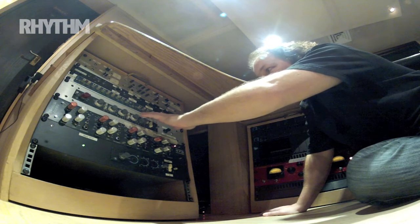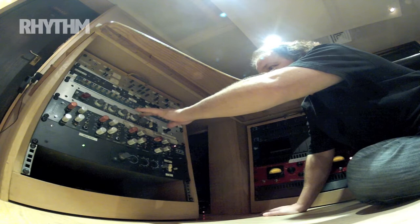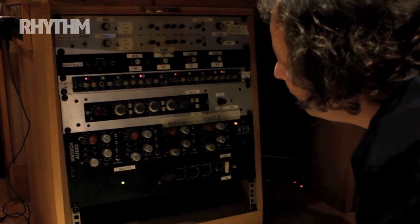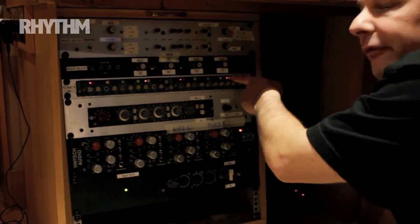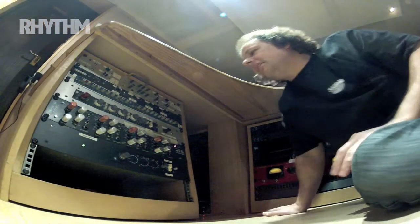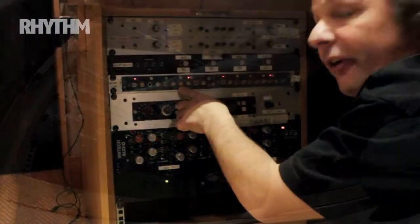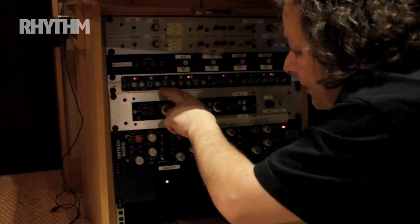Coming down to the next frequency, we're flat here actually at the moment. I sometimes cut at about 80, but at the moment we're flat. At the bottom there's nothing going on — I'm just shelving at the bottom and the top, so I'm not really interfering with the top and the bottom. The EQ is in and actually we've got the phase button in at the moment — obviously something I would listen to and check. So a little bit of top-end boost, but we're talking about 5k — a slight small boost around 5 to 5.5kHz, and the phase button is switched in.